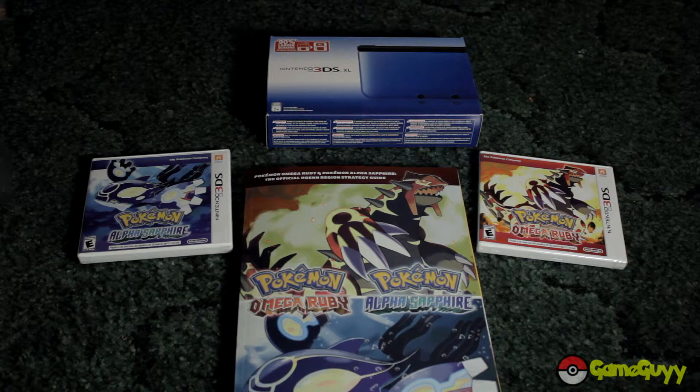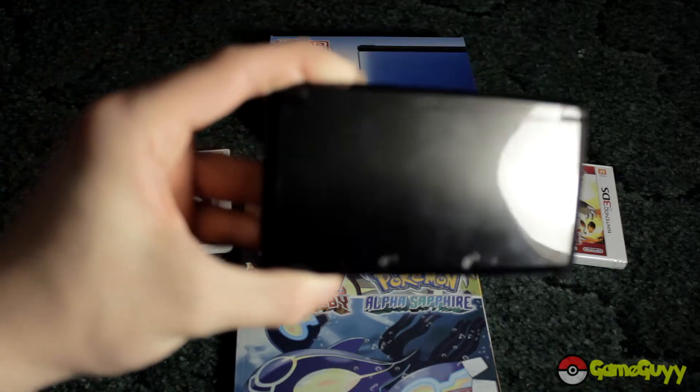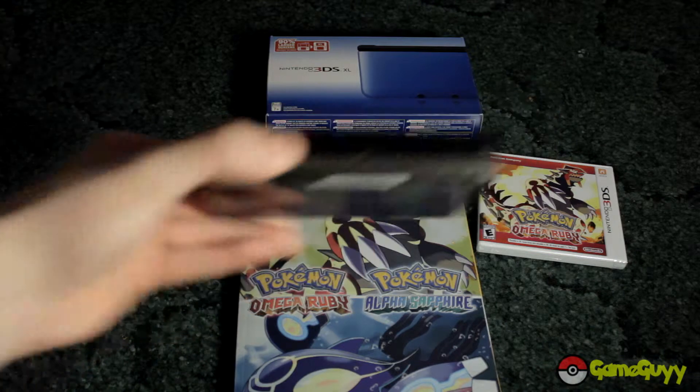I'm getting my 3DS right here. This is a 3DS I've had since 2012 — it is the Onyx normal one.